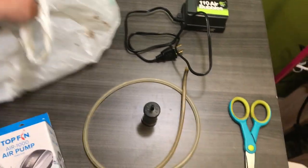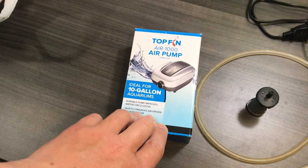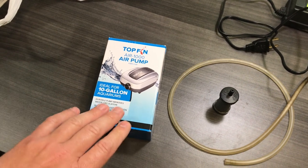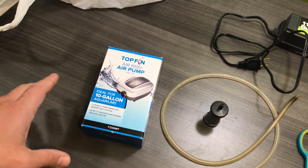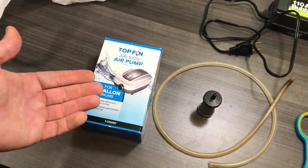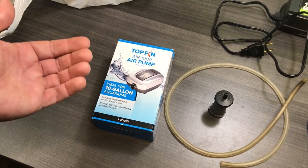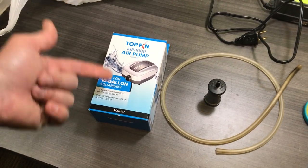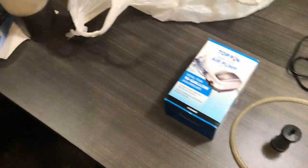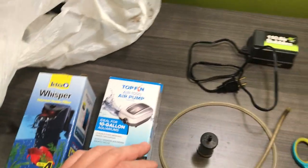What I picked up today were a couple of things to upgrade this setup. I got an actual 10-gallon aquarium pump — it's probably way overkill for what I need, but I wanted to make sure it was good. This is actually one of the smaller pumps they make; for reference, I have friends with thousand-gallon aquariums, so 10 gallons isn't that big. It's very affordable — I think it was like 15 or 20 bucks.